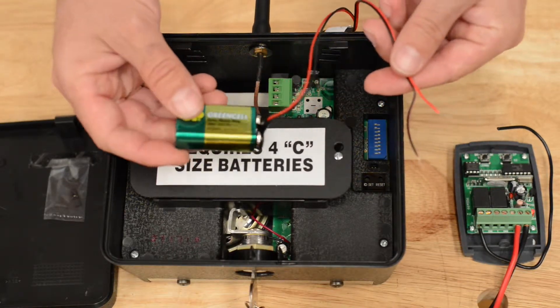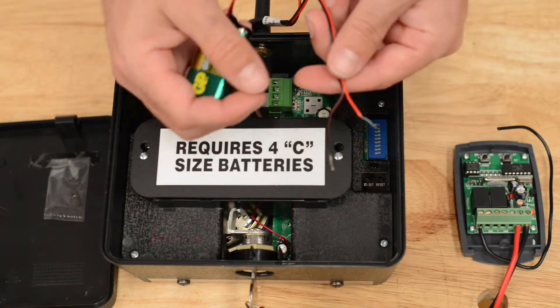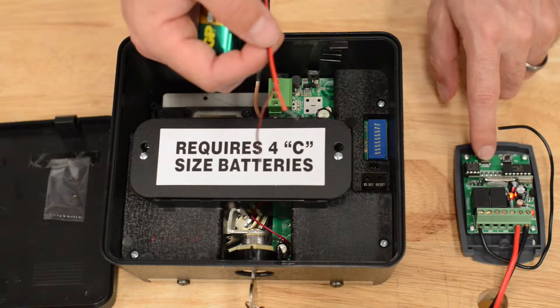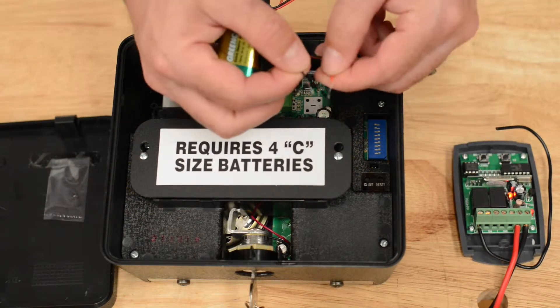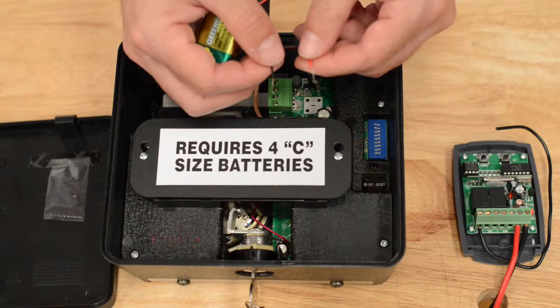First, you want to attach a battery to your transmitter module. Then you want to learn your transmitter module to the receiver. Press and release the learn 1 button — the learn light will come on. Touch the two bare wires together until the light blinks and turns off.